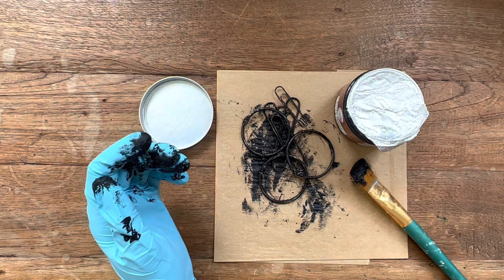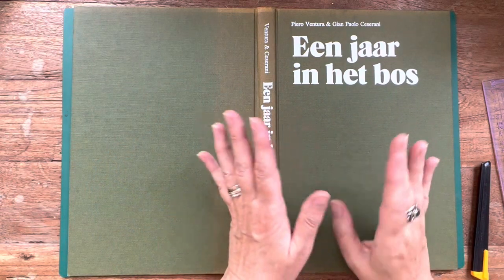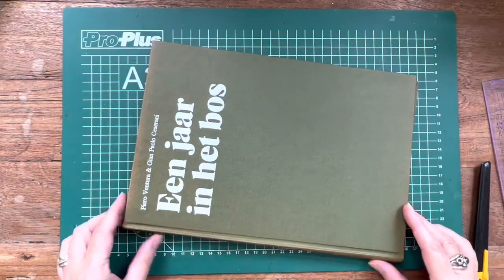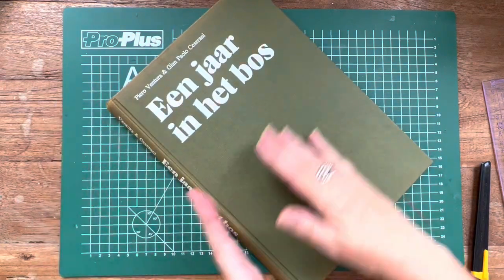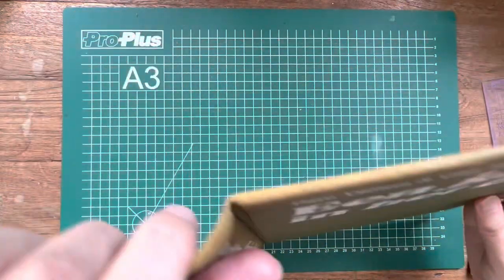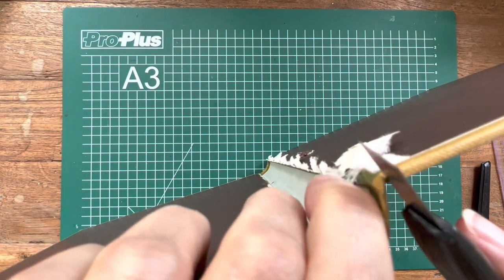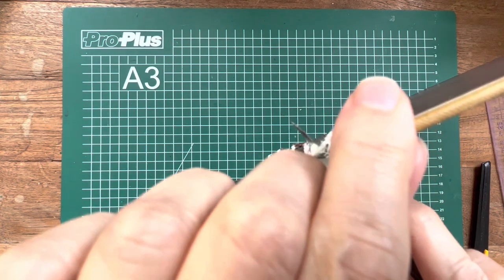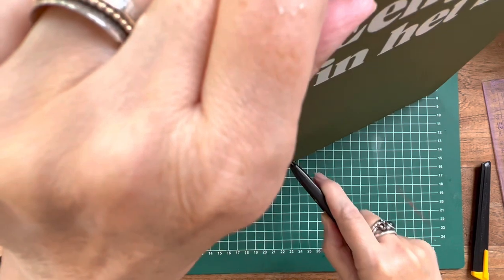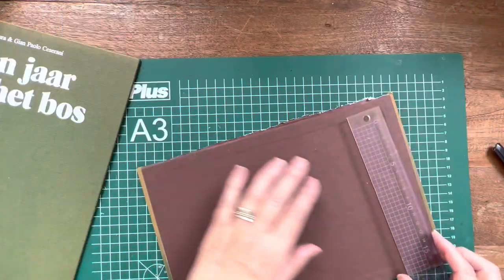The next thing I wanted to do was take this book cover apart — first, take the spine off. I used a craft knife to do that, putting it on the thinnest part of where the spine meets the front of the book, and just hacking away with it. I did not do a really great job, but I got it done.